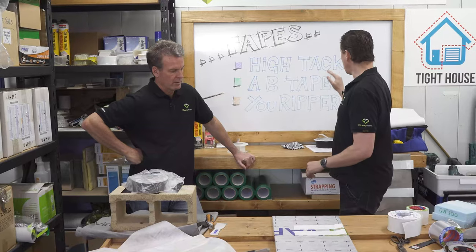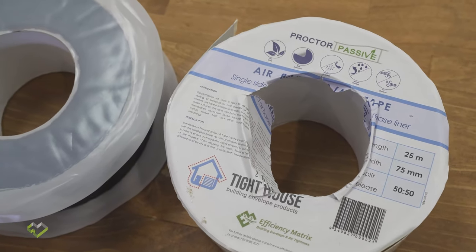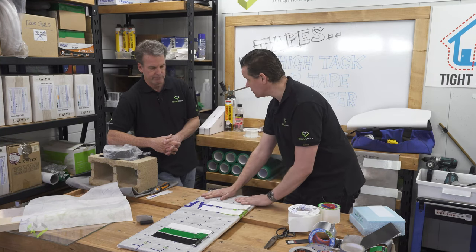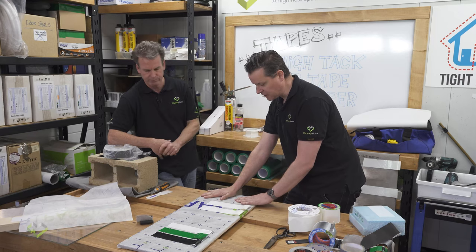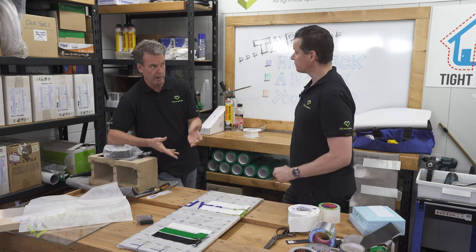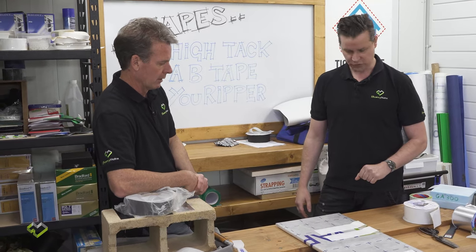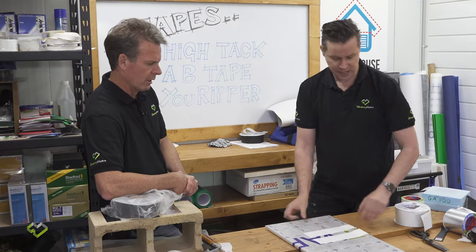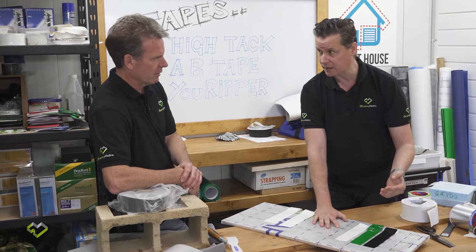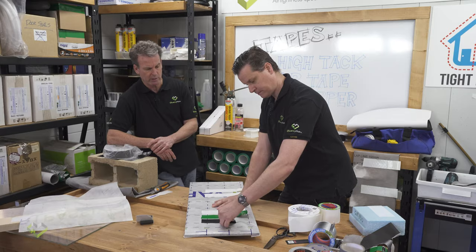Moving on to internal air barrier tapes for cold climates — the internal air barrier wraps have a much shinier finish. They're not as vapor permeable; theoretically they're vapor barriers, stopping moisture migrating into the wall structure, which is critical. Standard hardware tapes should stick better to this smooth surface than they do to the external fabric membrane.